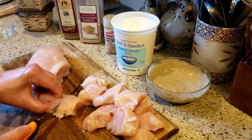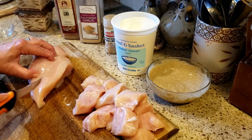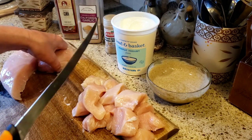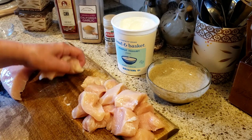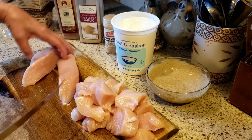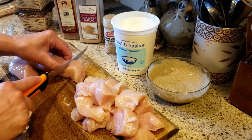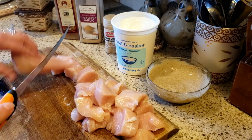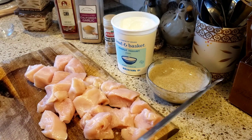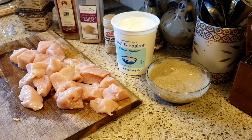Cut into nice big chunky cubes. Usually I make my husband a different dinner, but he actually likes this chicken and this marinade, so I'll be making this for him as well, and then some for his lunch for tomorrow. Now that all the chicken is cubed up...